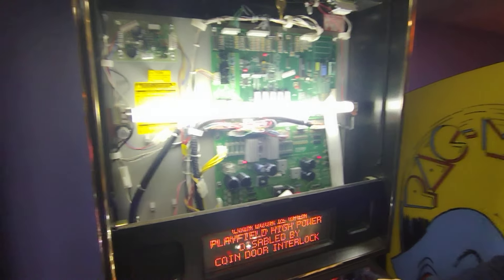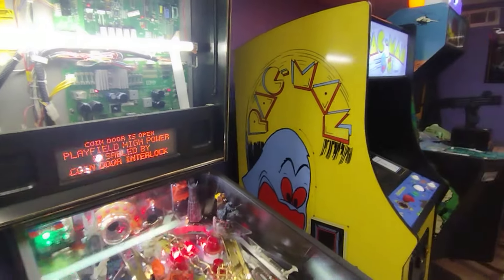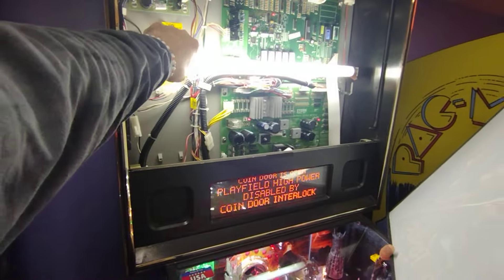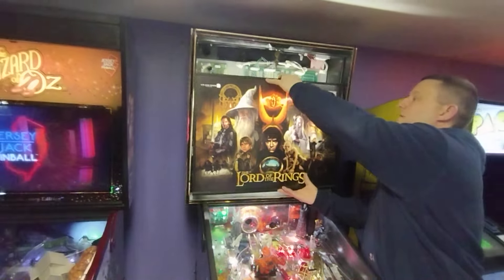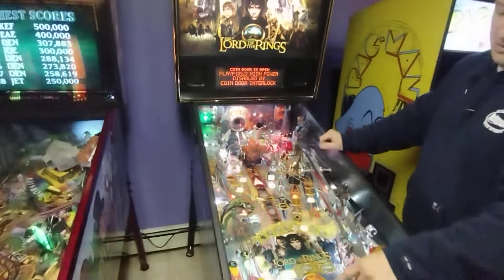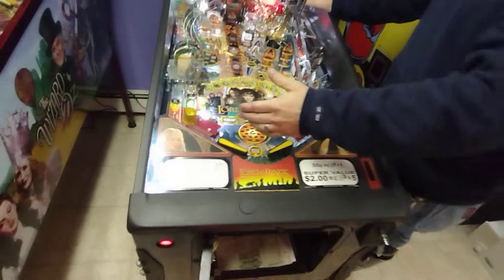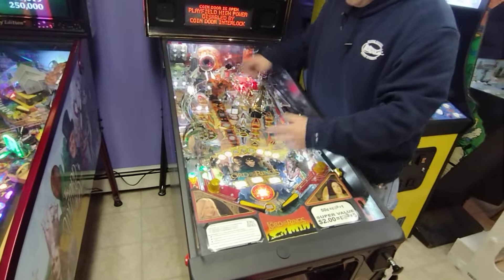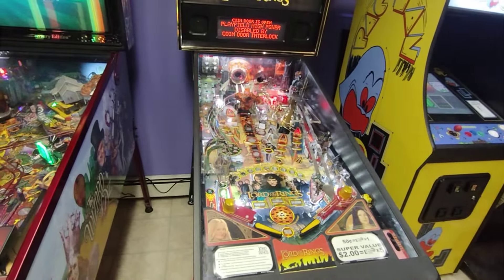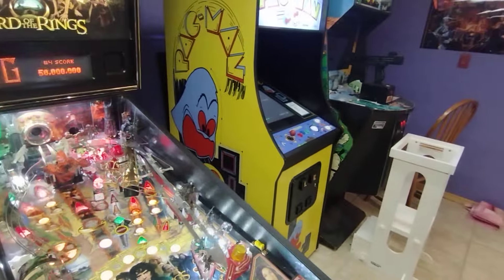Once you have the LE ROM, then you can add your shaker motor. Also, this game is notorious for weak flippers - you want to upgrade the coils. What happens is after 20-30 minutes of playing, you're trying to make your ring shot and the ball just doesn't make it there. Upgrade the flipper coils and you'll be much happier with the game.